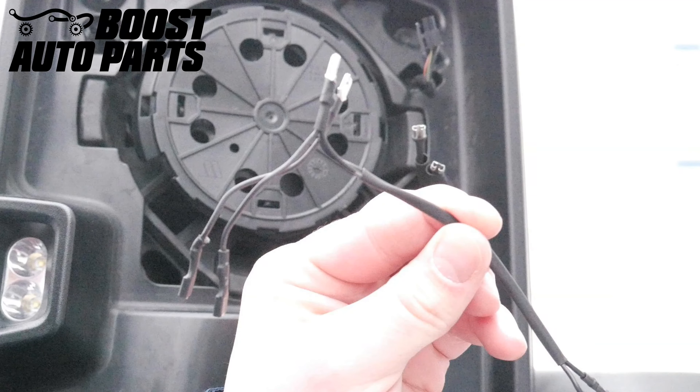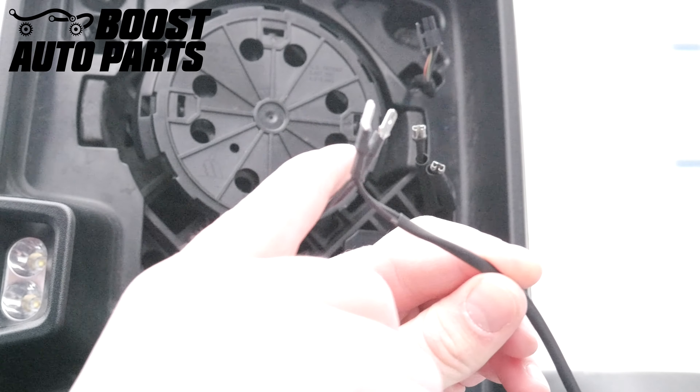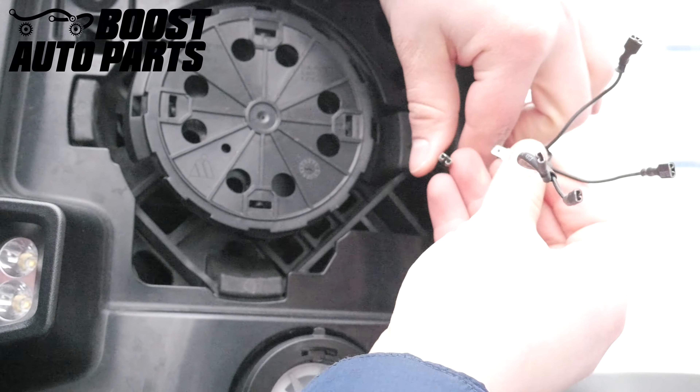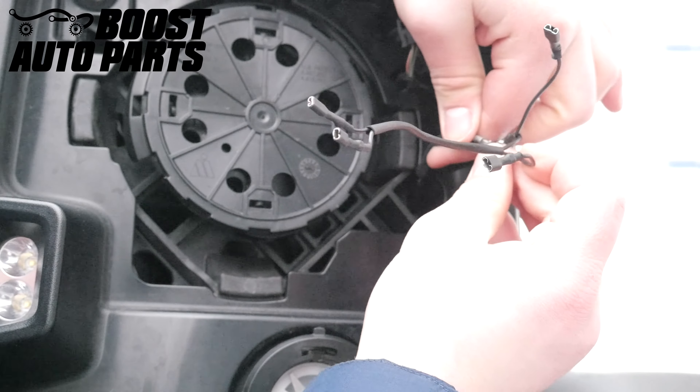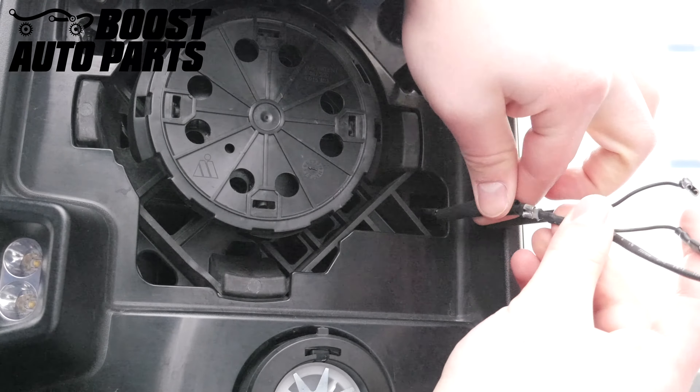Now take the defrost harness provided in your Boost Auto Parts kit. Take the two short male sides of the harness and plug those into your existing defrost terminals on the mirror. Then adjust the heat shrink so it's over the metal portion of the terminals.